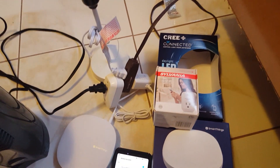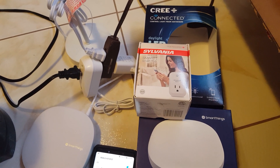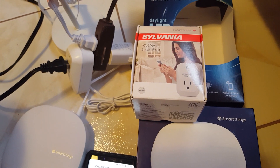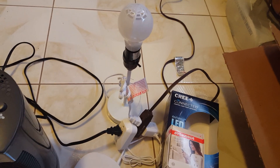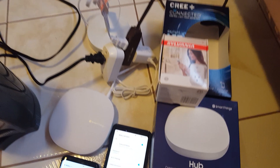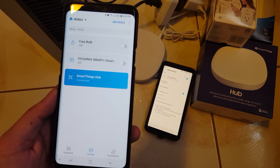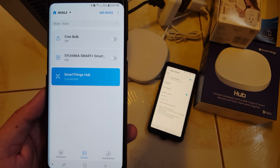I went ahead and bought two smart devices, and I decided to buy different brands just to show how the Samsung SmartThings hub works and plays nicely with other brands. I bought a Sylvania smart plug, which is connected to my rotating fan, and a Cree LED smart bulb, which I connected to one of my lamps. I also paired the SmartThings hub to the hotspot on the SmartThings app, and connected the smart plug and light bulb to the app as well.